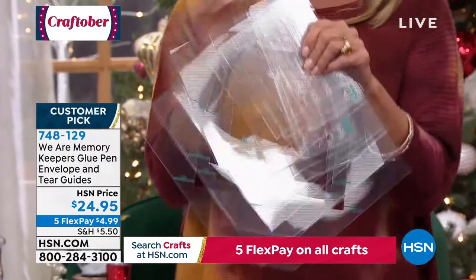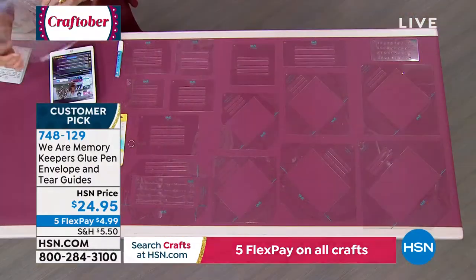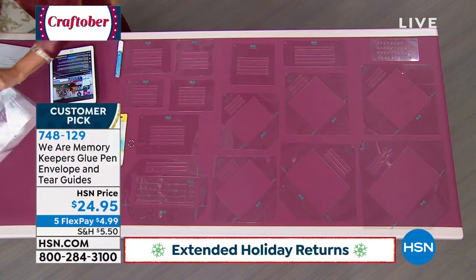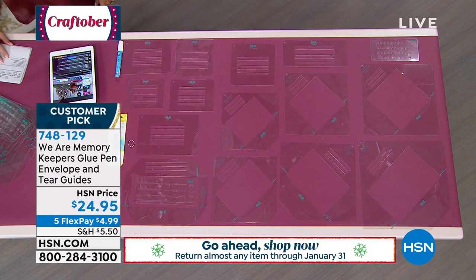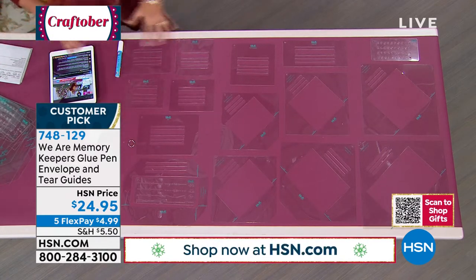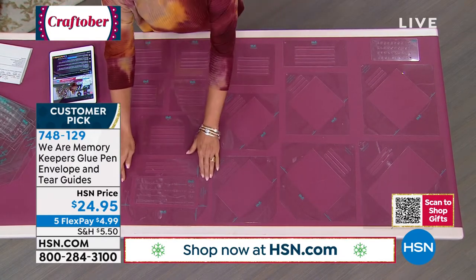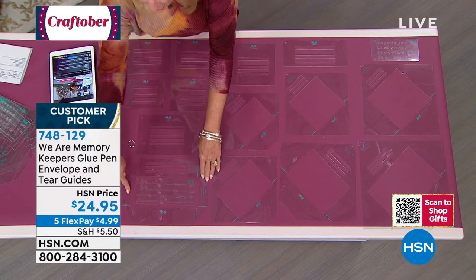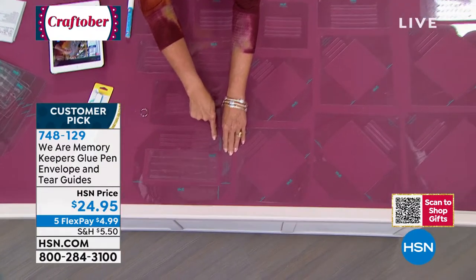This is the coolest, easiest, and fastest way to make envelopes. In this kit you get seven envelope tear guides, folding guides, a decorative template, an alphabet template, instructions, tricks, and a glue pen. All of that lets you make all the standard card sizes, plus — for those of you who love slimline — you'll be able to make your own custom slimline envelopes.